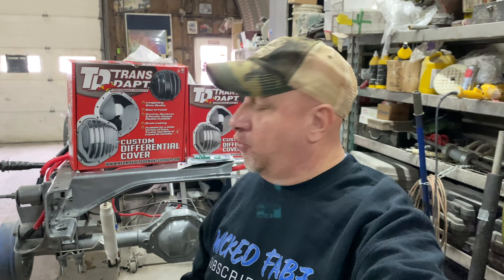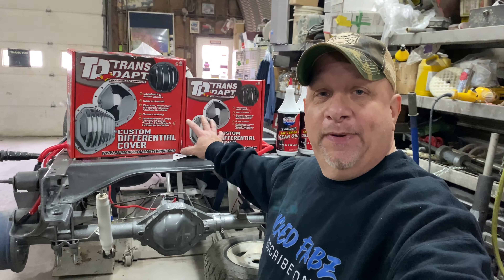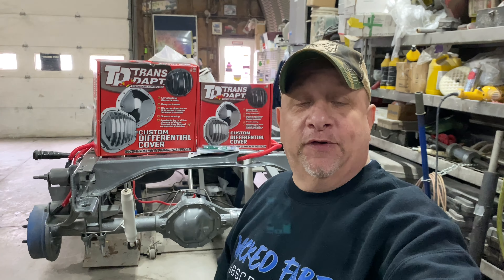I'm out here at Jeff's Auto Body and Customs and today on the channel we are going to change the differential covers on our second gen Ram mud truck to show truck SEMA build. Here are the covers that we picked up from A&A Auto Stores. Let me get you guys underneath there and show you what's all entailed on changing your covers or changing the gasket in case you have a gasket leak.